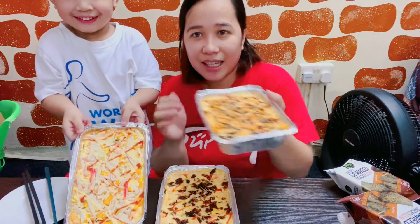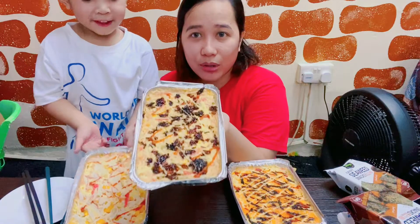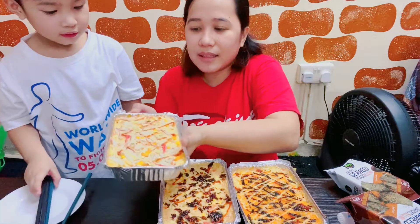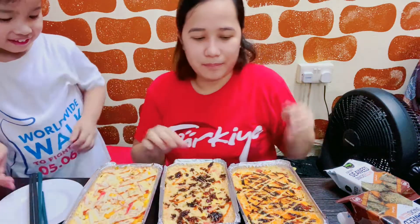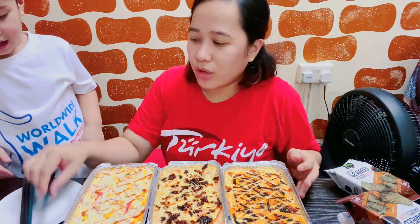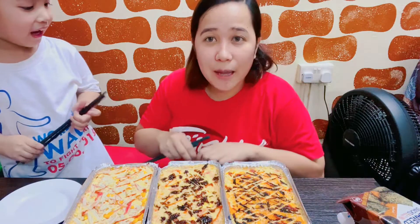Californian Maki, Salmon, and one more. Titikman natin sya, kung ano ang differences, and then kung masarap nga ba talaga. Binili namin to sa Super Pinoy Super Food.